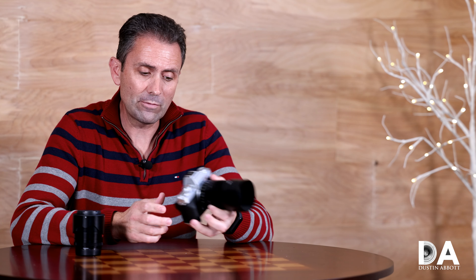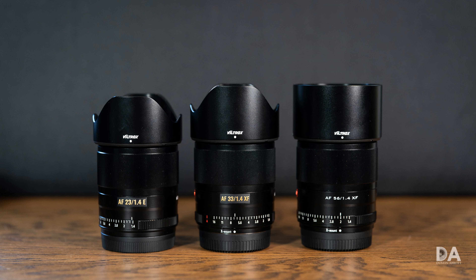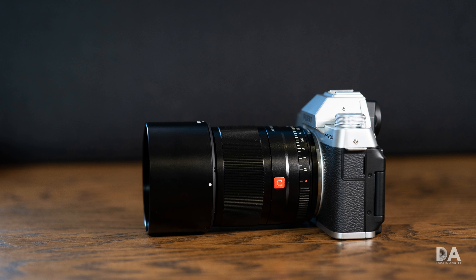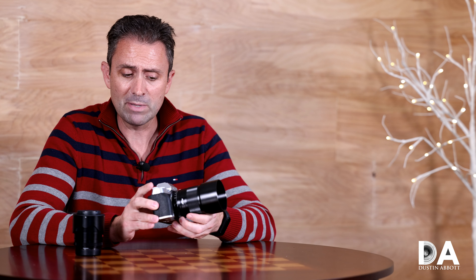I'm Dustin Abbott and I'm here to review the third of the Viltrox autofocus lenses coming for a variety of APS-C mirrorless cameras. They pioneer on the Fuji X platform XF mount, which will probably be their most popular application, mostly because they provide wide aperture prime lenses at price points far less than the equivalent lenses from Fuji.